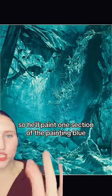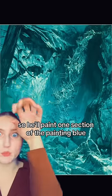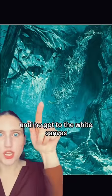This artist works in sections. So he'll paint one section of the painting blue, and then to get all the details, he removes the blue. So where you see the really, really white spot, those are the parts of the painting where he literally removed all the color until he got to the white canvas.